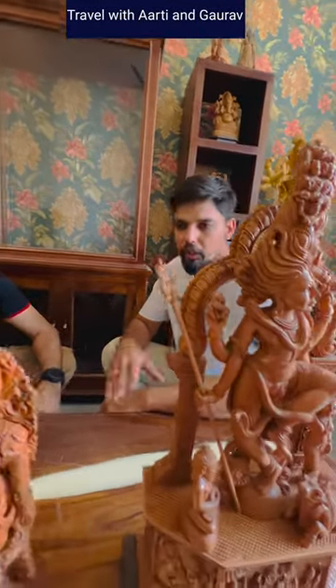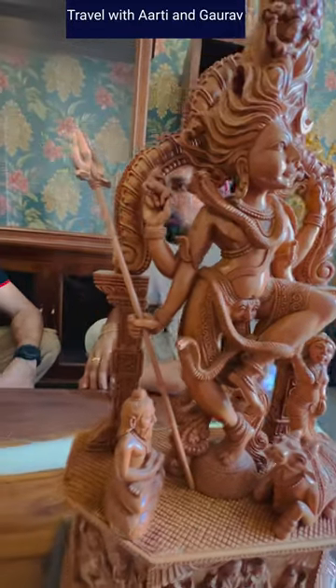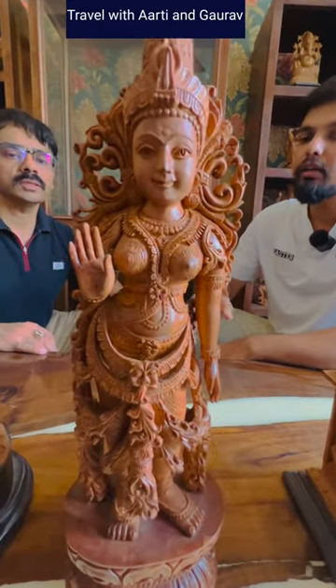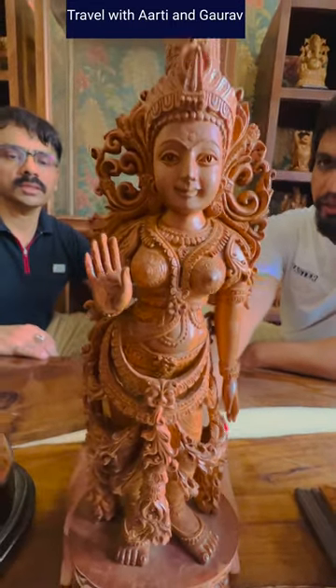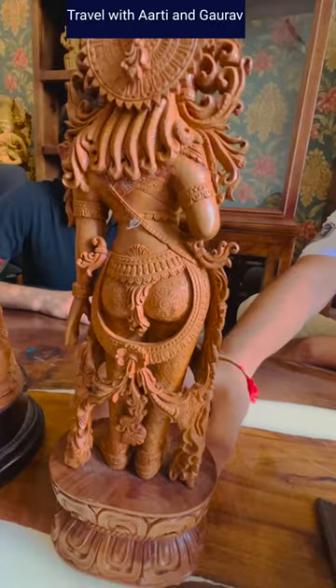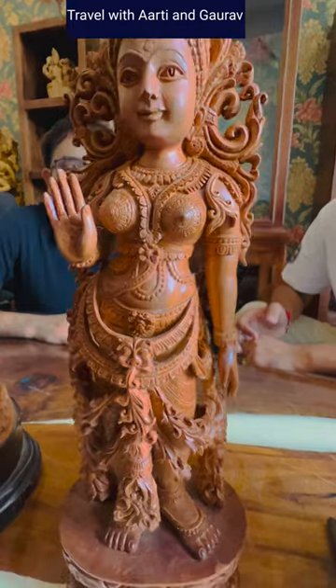This is our small collection of statues. This is made in 4-upi sandalwood, on a customer's order basis. If you look at the details, this is Lakshmi Ji's murti. It is also worked from the back. This is a very beautiful artwork — this is sandalwood.